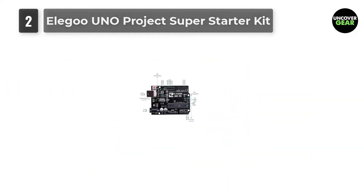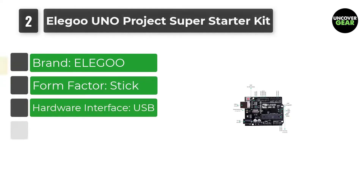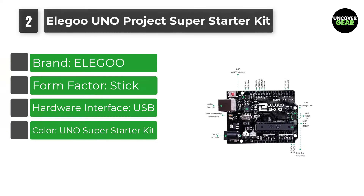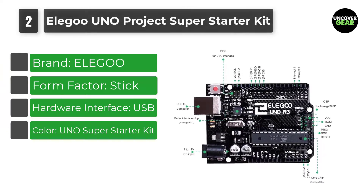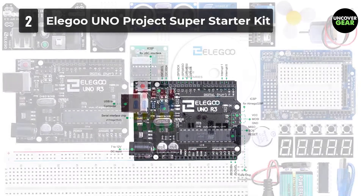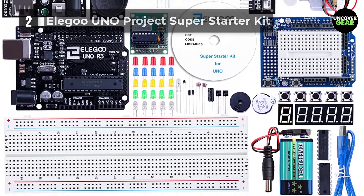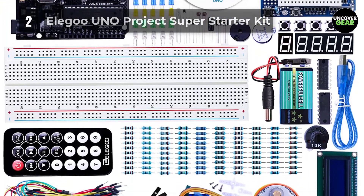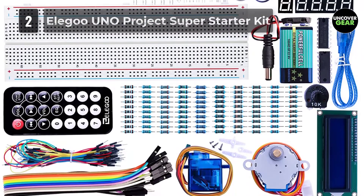Number 2: Elegoo Uno Project Super Starter Kit. The next kit in the list is the Elegoo Uno Project Super Starter Kit. This is one of the most economical Arduino starter kits available today. You will get a CD with a PDF file that includes more than 22 tutorials. There are slightly advanced components like joystick, IR receiver and remote, which might be a little complex for beginners, but once you are done with the basic projects, implementing these will not be an issue.